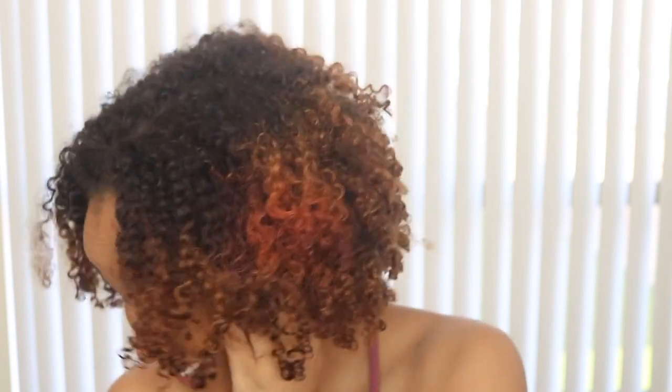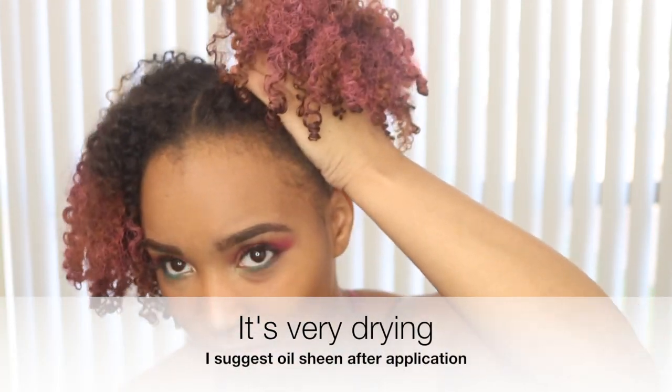It's spraying, guys! It gives me a weird texture on my hair, no lie. All right, now let me finish spraying.